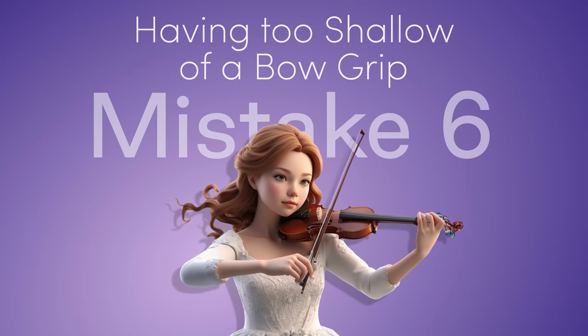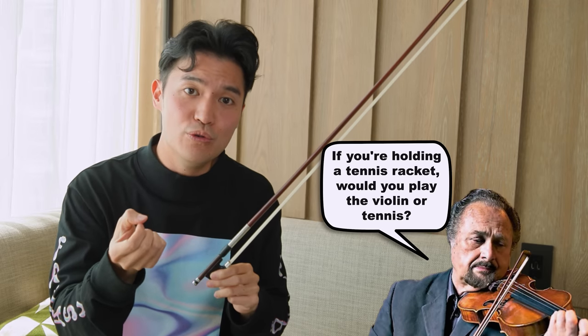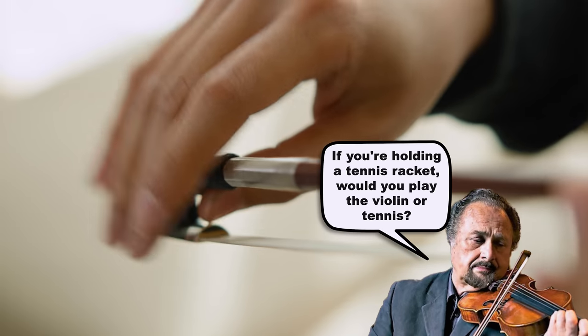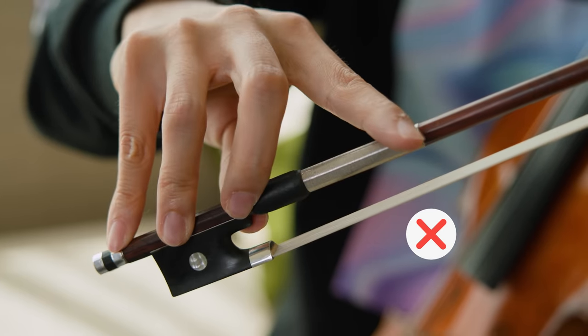The sixth mistake is having too shallow a bow grip — holding the bow with just fingertips instead of a proper deeper grip. This results in a shallower sound. My teacher used to compare it to holding a tennis racket: would you hold it with just your fingertips or would you use a proper deeper grip? Making sure you have a deeper grip and that your fingers aren't too far apart is crucial to having a great sound.